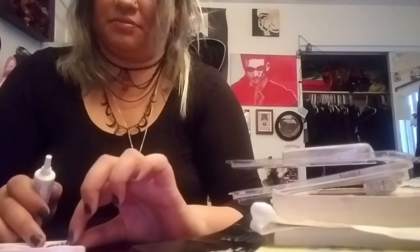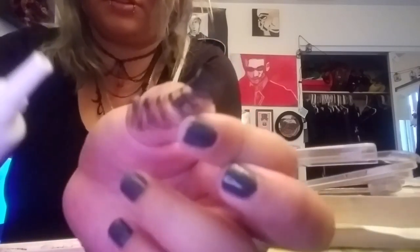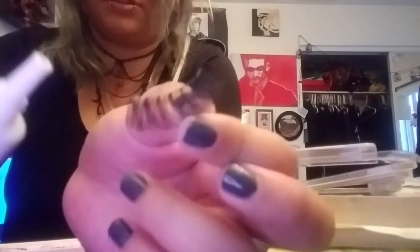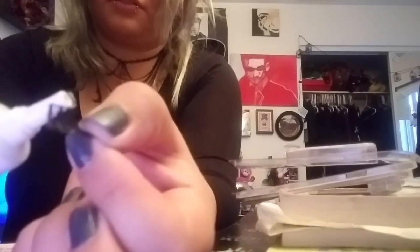Of course you need eyelash glue. This did not come with one, but I always have Duo because it's awesome and it's also recommended. So I'm going to take a little bit of glue and put it on the line of eyelashes — not over on the ends, you put it on top right along the lash band.